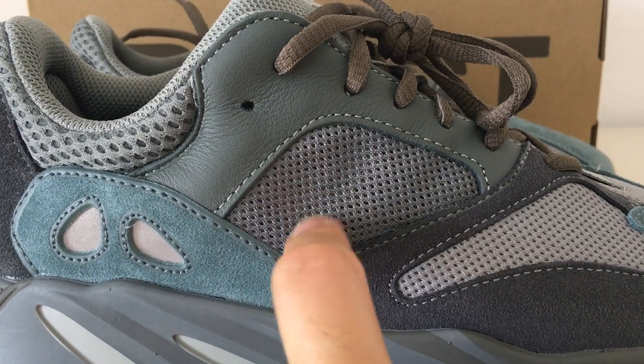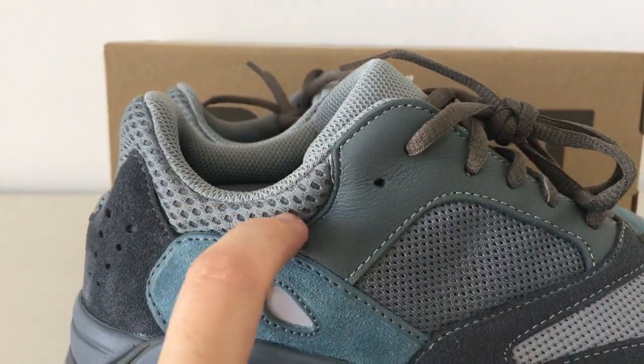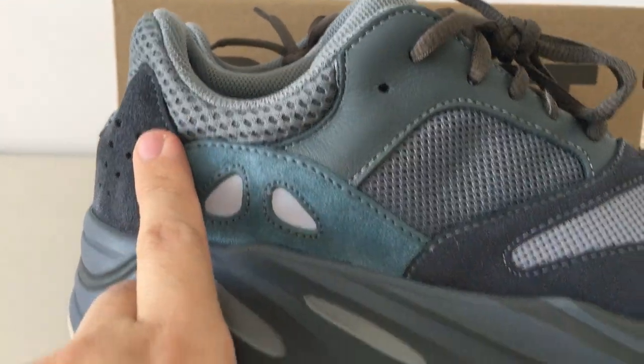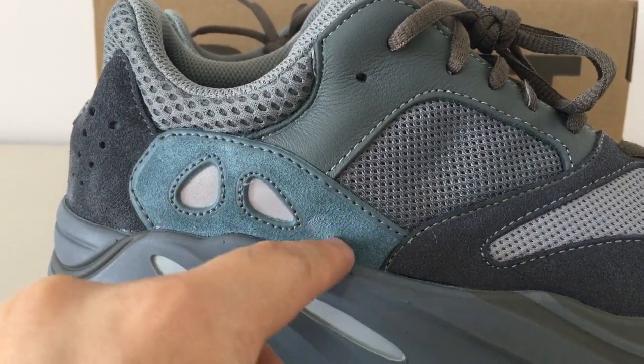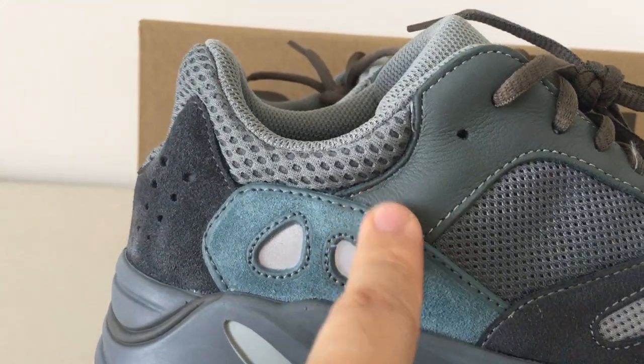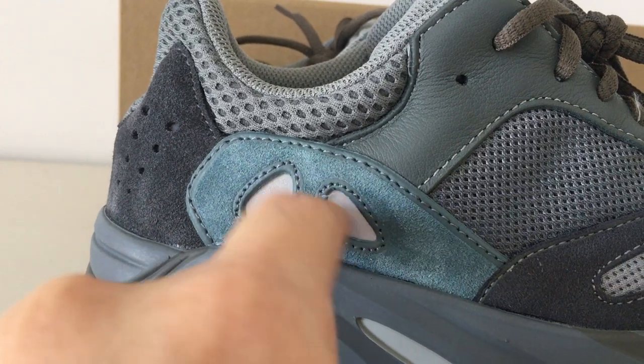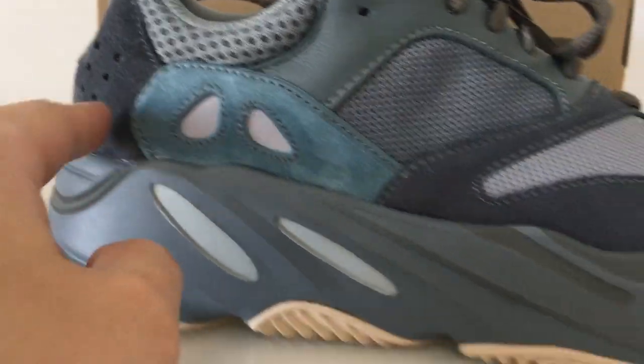Underneath this part there are three strips inside with 3M materials. You can look at the color on the piping here — and this is a blue, a little blue or green color. You can see it by yourself, and these two parts are also 3M.